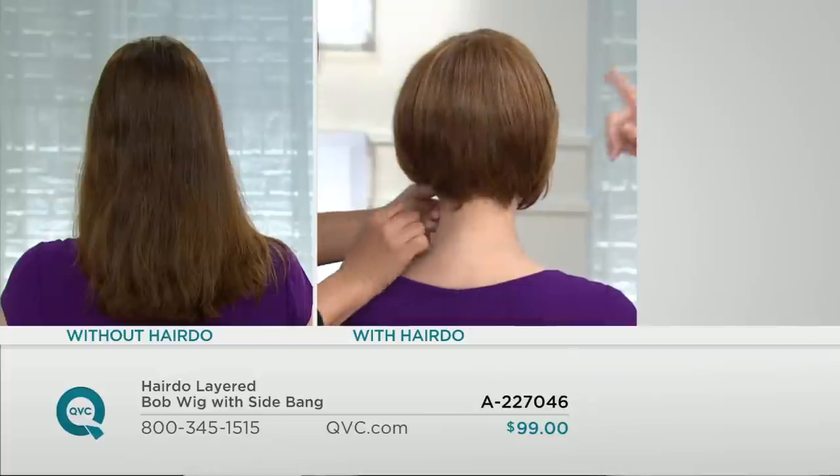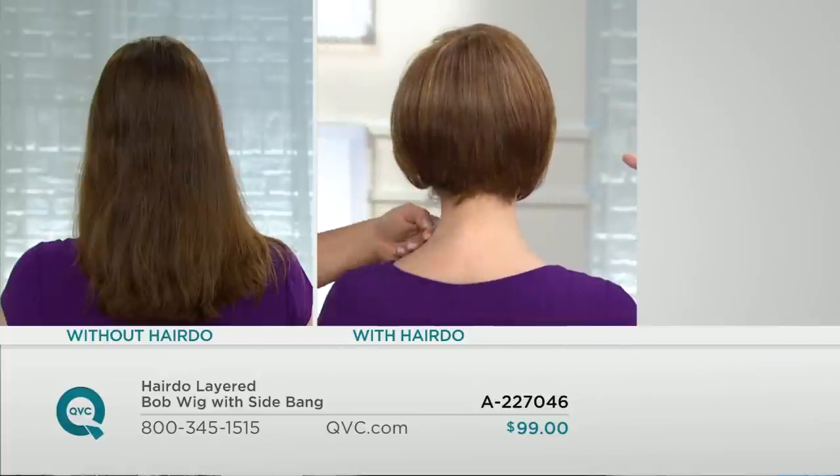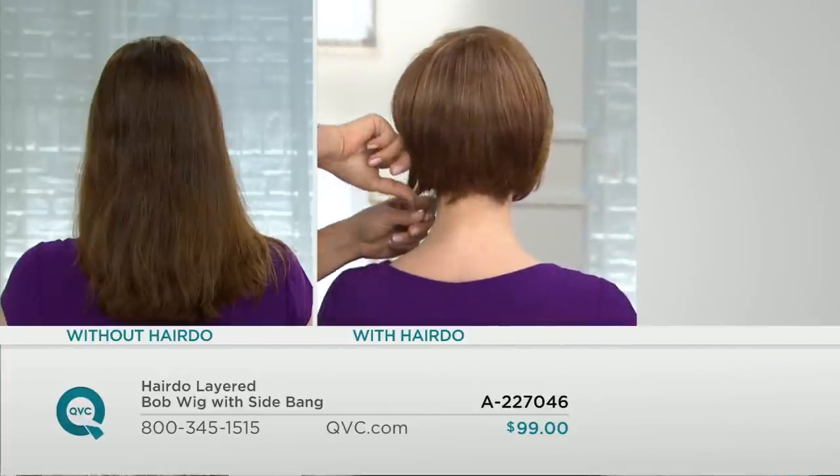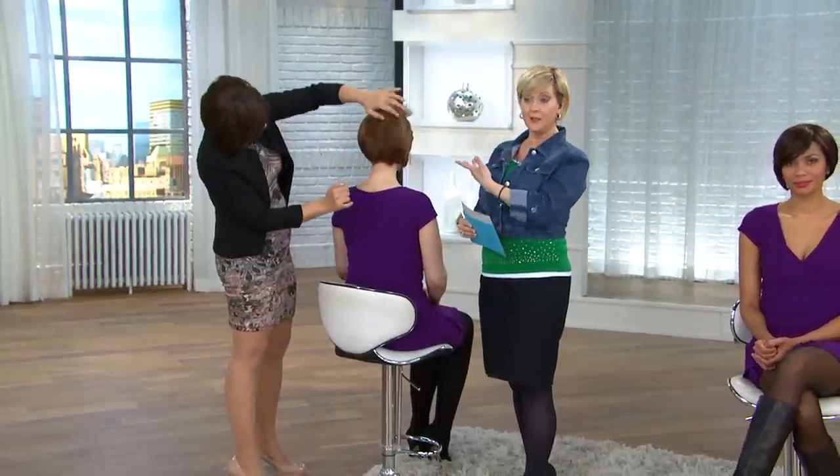I just want to show you — we're wearing the same wig, Melissa and me. She's in medium red ginger, I'm in light golden blonde. I have it behind my ears, she has it in front of her ears. You can wear it either way. This is like a Meghan Murray kind of cut. We want to show you colors again because this is very popular — closing in on almost a thousand of these sold.